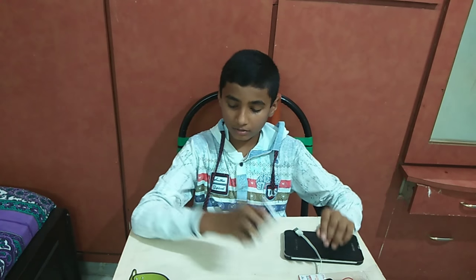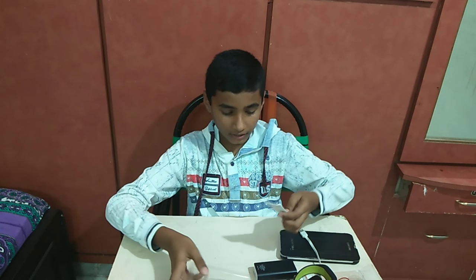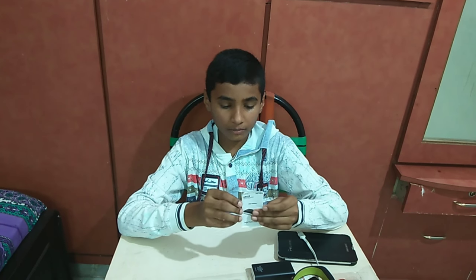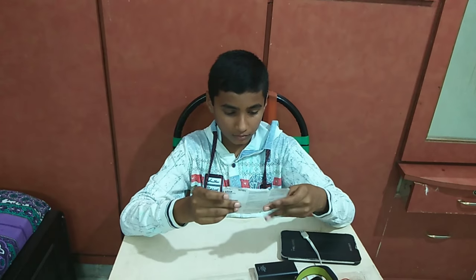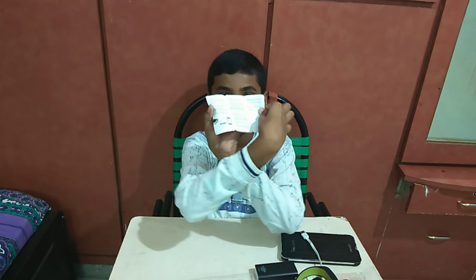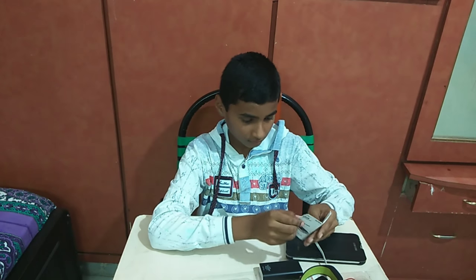This Power Bank is super. The user manual of this Power Bank is included. The cable is charging as well.